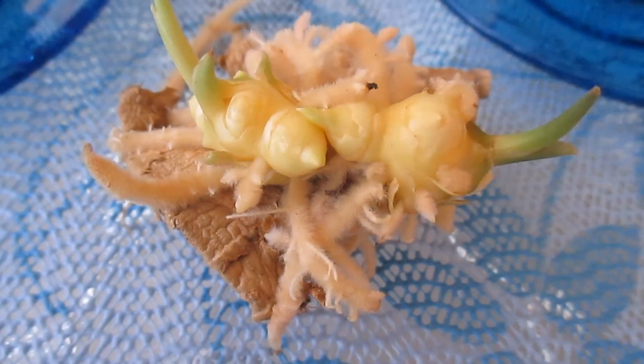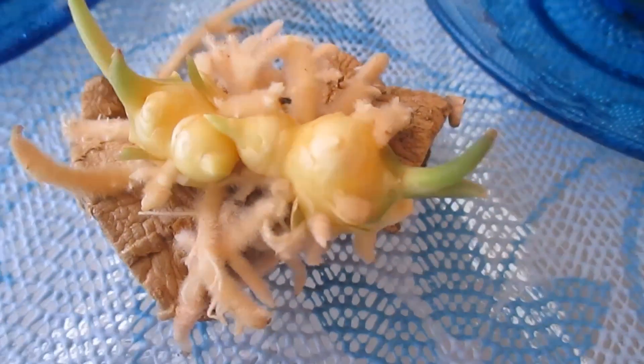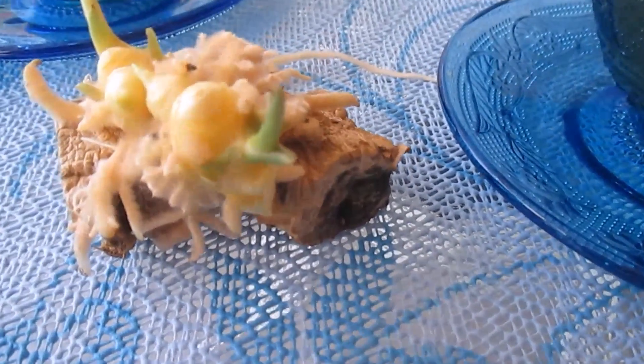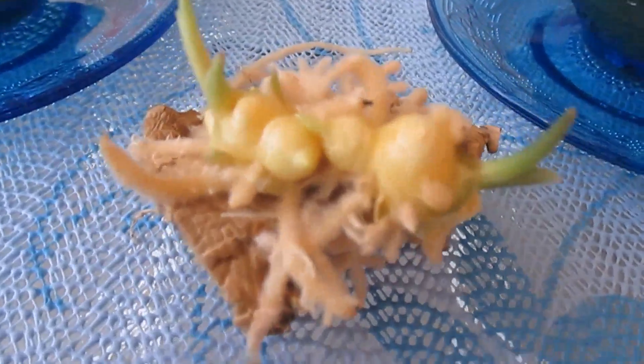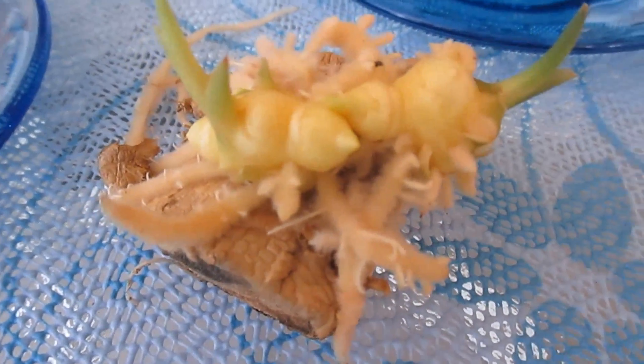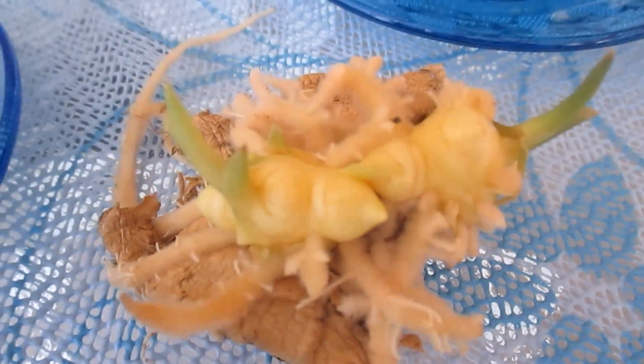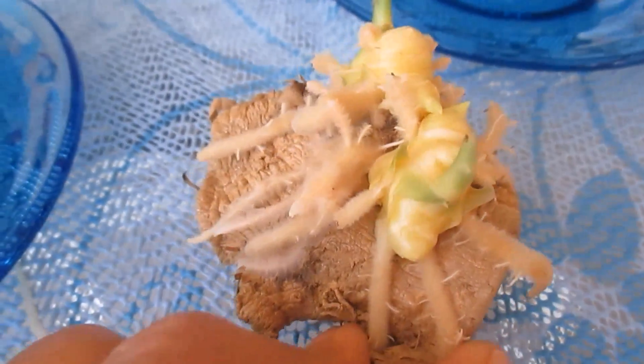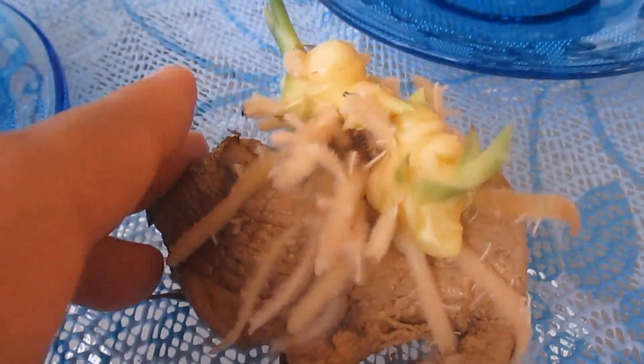Hello everyone, I'm making this ginger tea video tutorial for Aunt Catherine. I know she'll be happy to see this video and I hope she'll be able to make her own ginger tea after watching this.